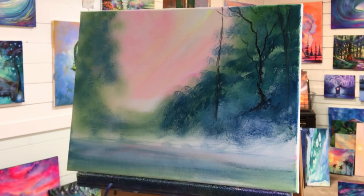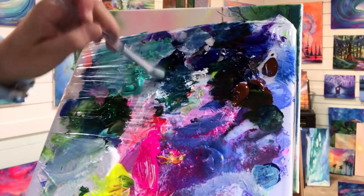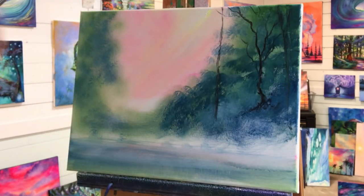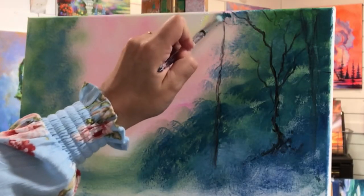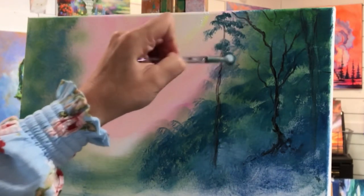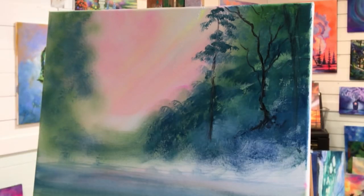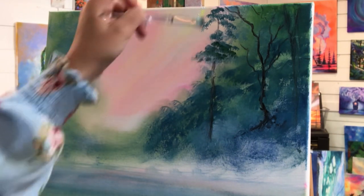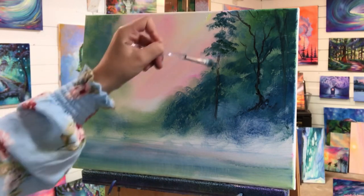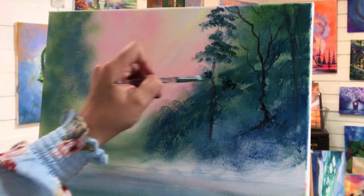I've got a little tiny mop brush and I'm gonna take some of my sap green with my phthalo blue, a little bit of white, and a little bit more sap green. I'm gonna start at the top and just make light little taps. Just do a few little things like this. You can make it a little bit darker inside if you want — give it a bit more of a shadow in there. A little bit of green, a little blue, no water.